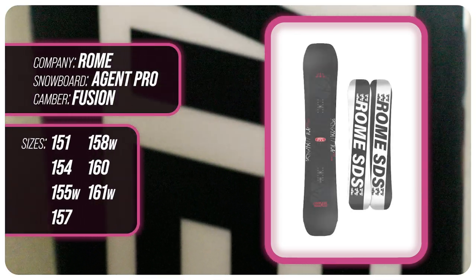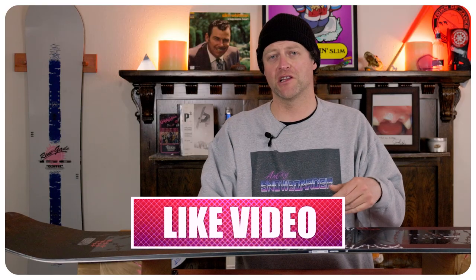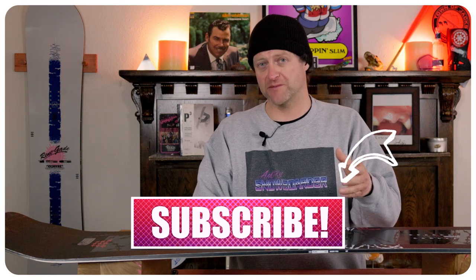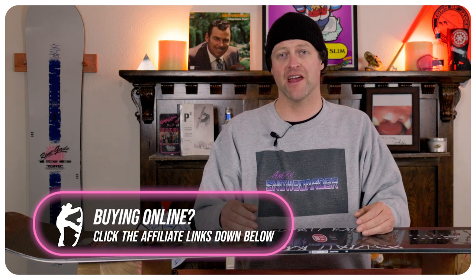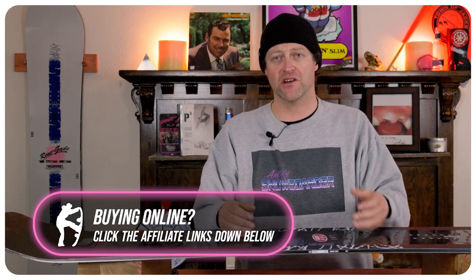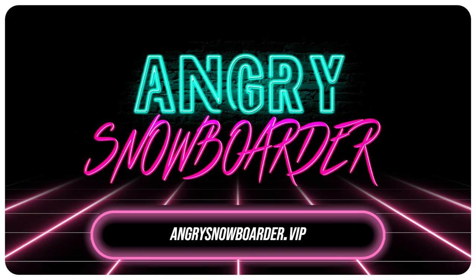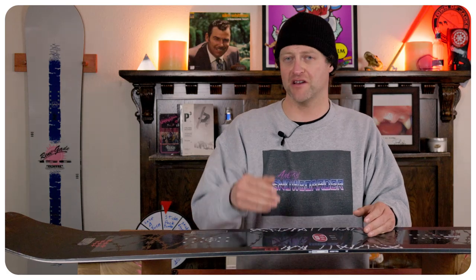This has been my review of the Roam Agent Pro. Do you agree? Do you disagree? Do you own one? Are you going to buy one? Leave me a comment down below — let's have a conversation about this snowboard. If you're new here, remember to subscribe, click the bell, and get those notifications so you're not missing any of the videos we've got coming out. And if you really like what we're doing and want to support us further, swing on over to Angry Snowboarder VIP and become a member. As always, I've been your host, Abram Lefebvre, and I'll see you in another video.